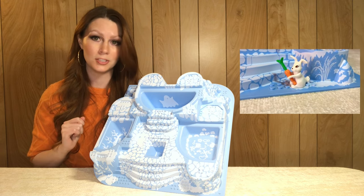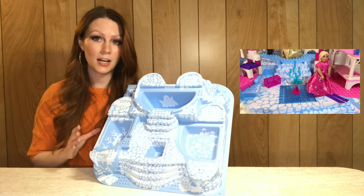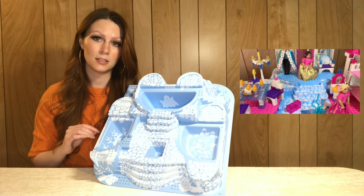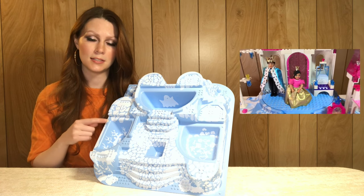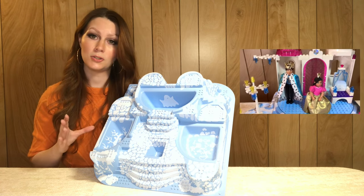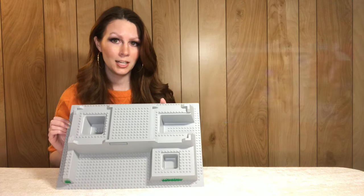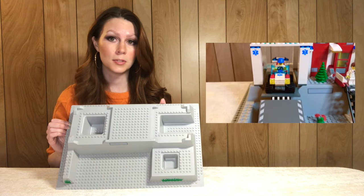This is the last of the super large Belville base plates — it comes from the Winter Wonder Palace, set 7577 from 2006. As mentioned earlier, there is a light blue version and a bright light blue version; this is the bright light blue version. It's exclusive in this color to this set and on average sells for about eight dollars.